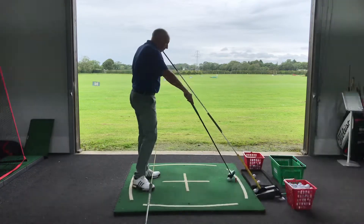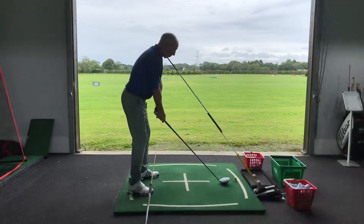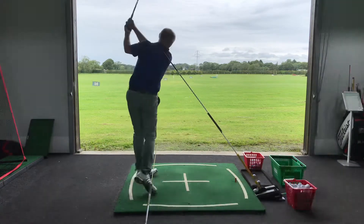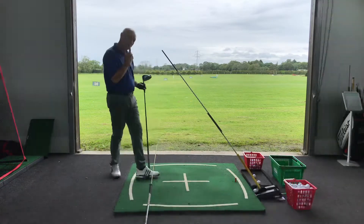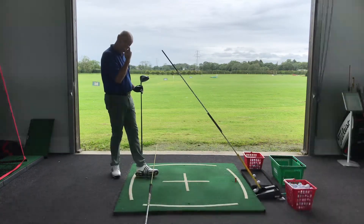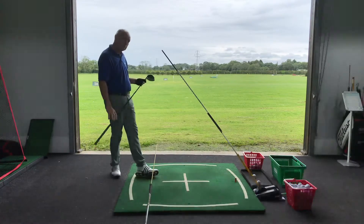Stay lower. To keep them in more, so they're angled in more at P3. Which means they'll be less lifted at P4. Which means the shaft is shallower at P5. Which now means you don't need to drive the knees as much from P5 to P7 to shallower the angle of attack and shift the swing direction to the right.